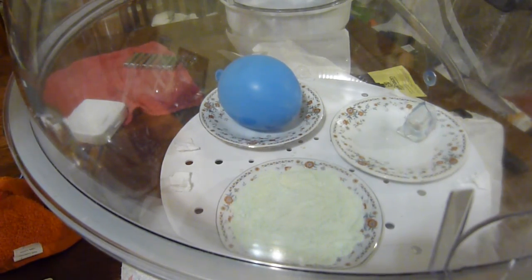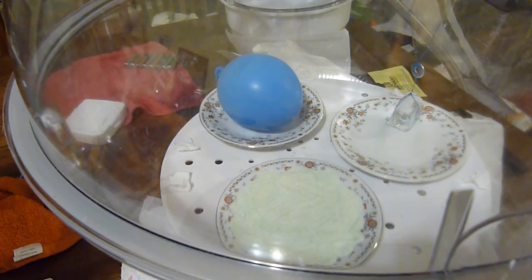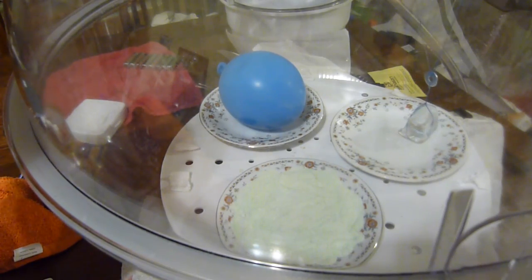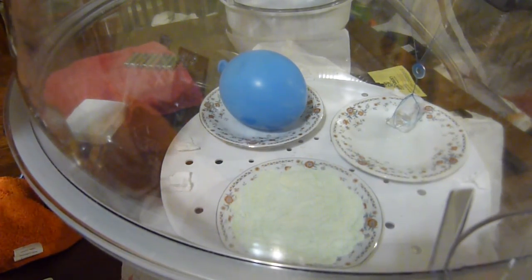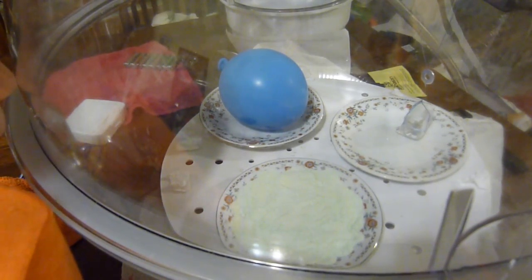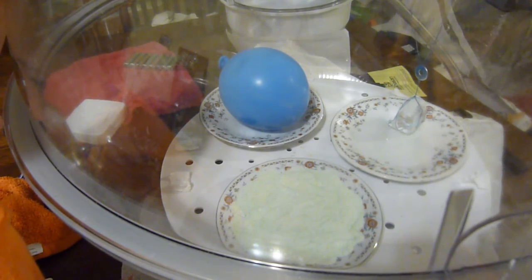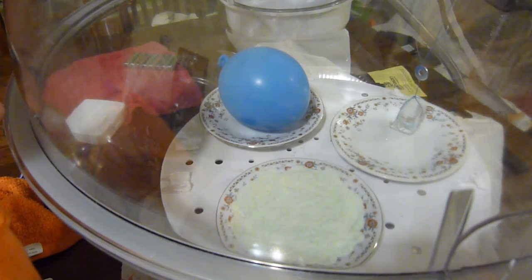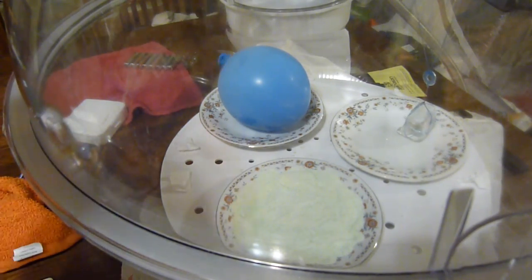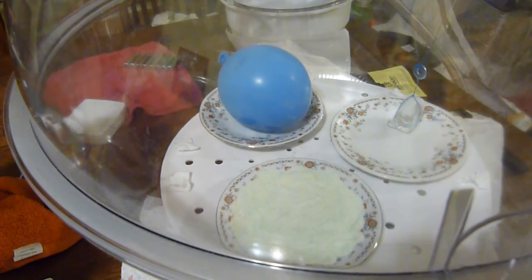The water turns to vapor and so you get bubbles in there. We should just change the channel's name to Smarter Every Day or something. Sadly, once we unplug this thing and turn off the vacuum, that balloon will be tight.